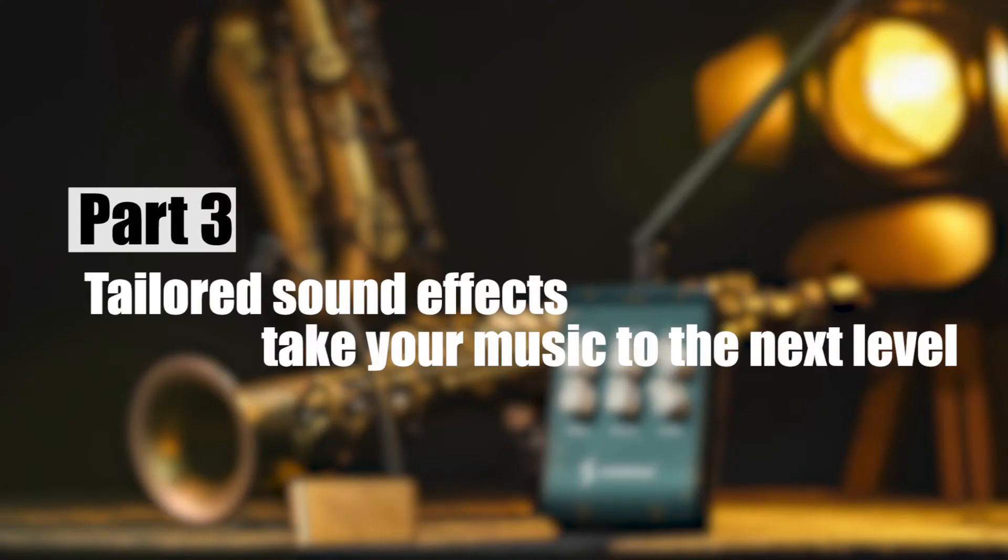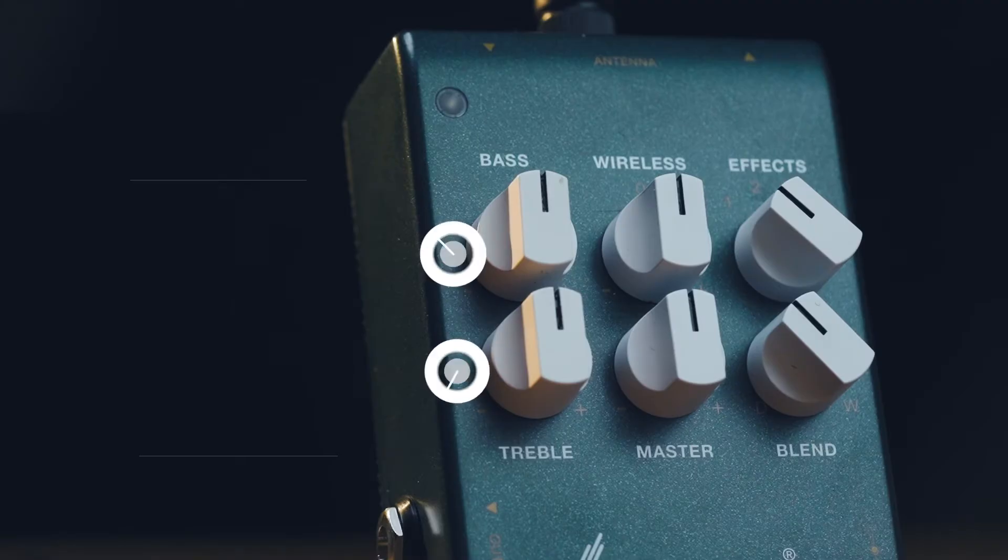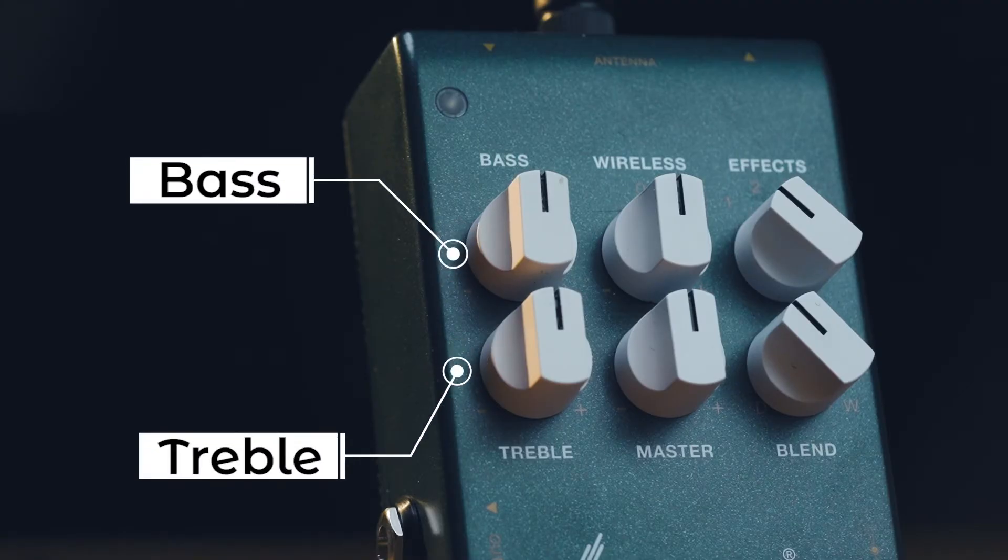Tailored sound effects take your music to the next level. Your tone will be affected by the surroundings, so it is important to make some adjustments accordingly to ensure the sound quality of your performance. On the iSolo Lite, we have bass and treble for performers to achieve their desired tone and react to the acoustics of the environment, to make them sound as good as possible.